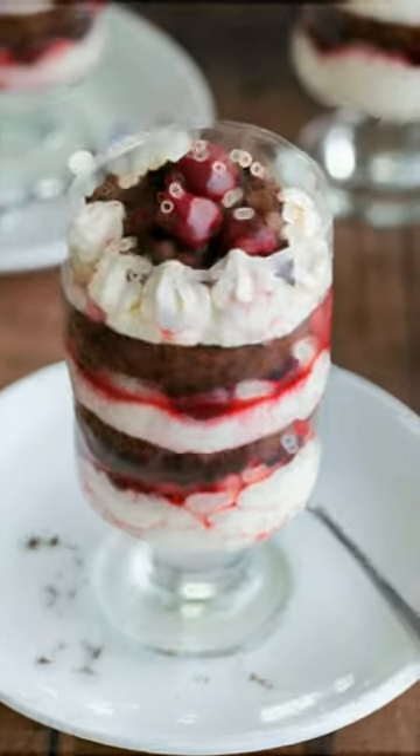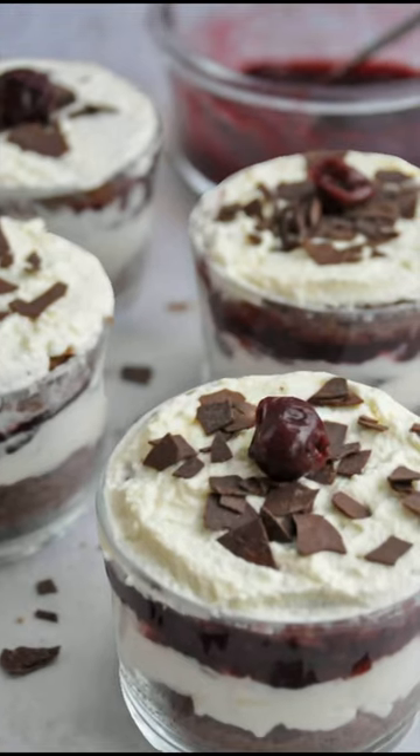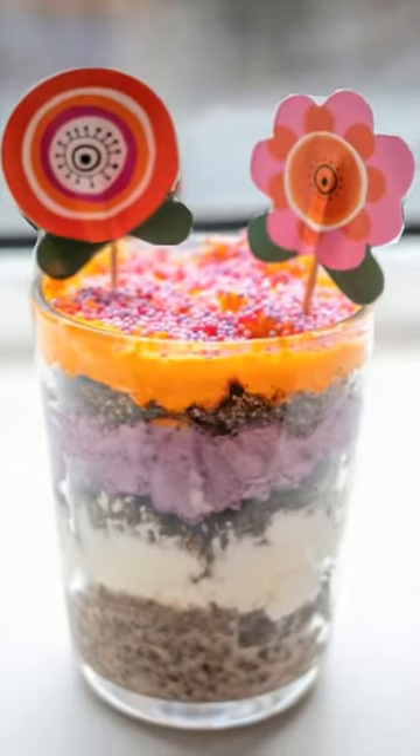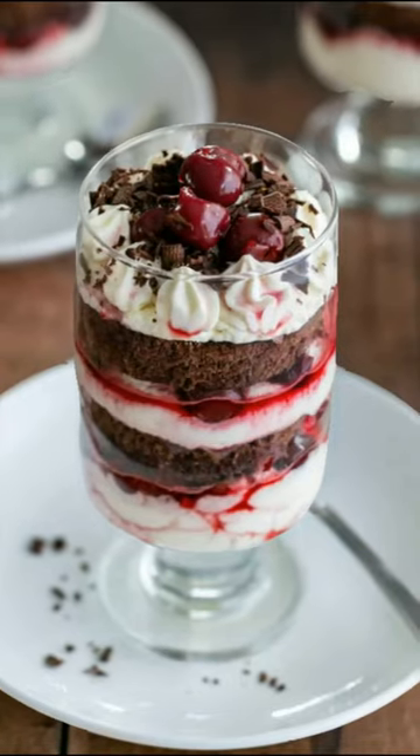A glass cake refers to a dessert that is made to look like it is served in a glass, often a trifle bowl, which is usually a clear or transparent container. The dessert is made by layering various ingredients such as cake, fruit, cream, and syrup.